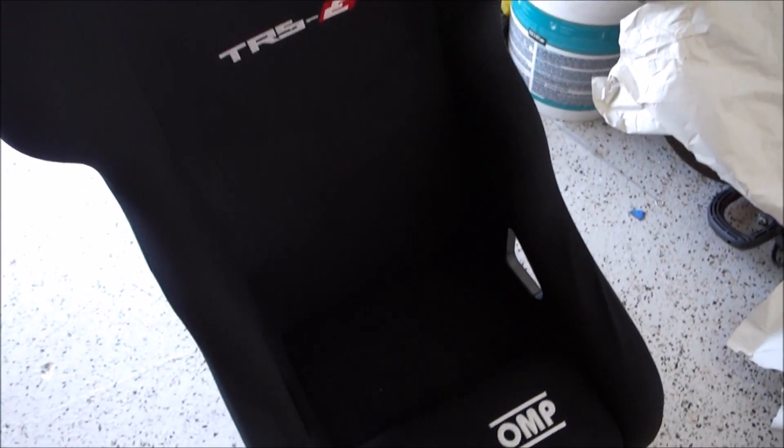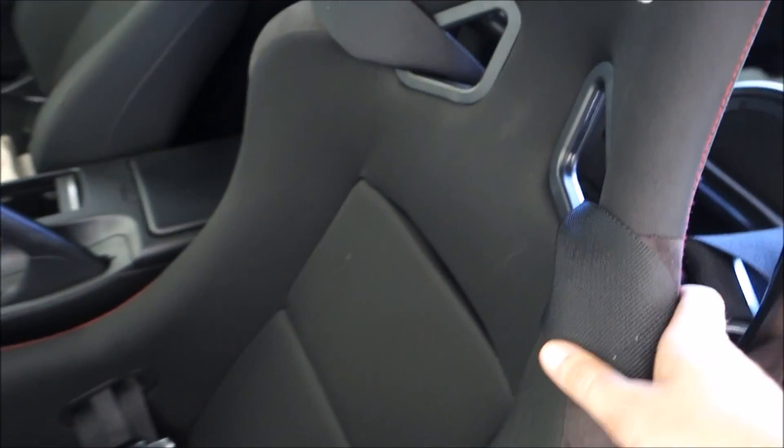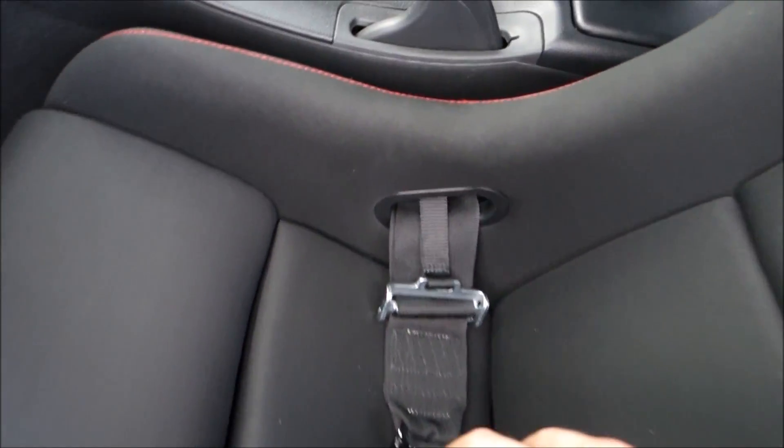So here we have my new OMP TRSE racing seat, and there is the FIA certification. I believe this is the cheapest FIA certified seat you can buy on the market — this one was about 300 bucks shipped to my door. So today we'll be swapping out that old seat for this new OMP seat, just to make sure everything is up to par in terms of safety. First I'm just going to feed the harnesses through the slots, make sure they're free — this one's connected to the seat base so that will come out with the seat — and then I just have four 14-millimeter bolts to remove and the seat will come out.